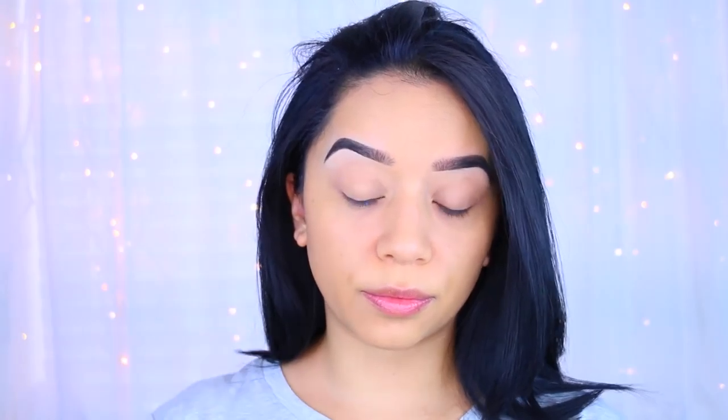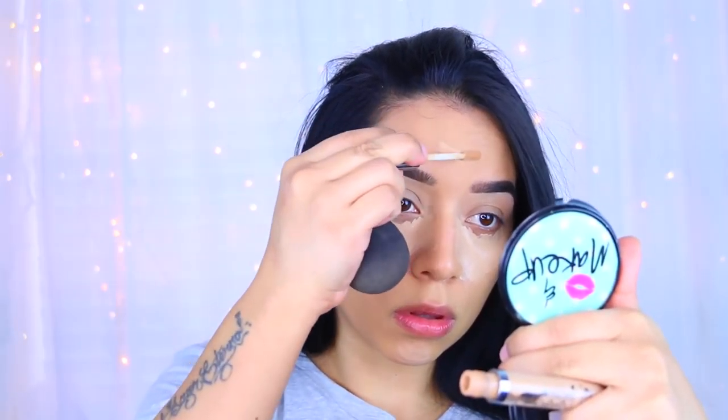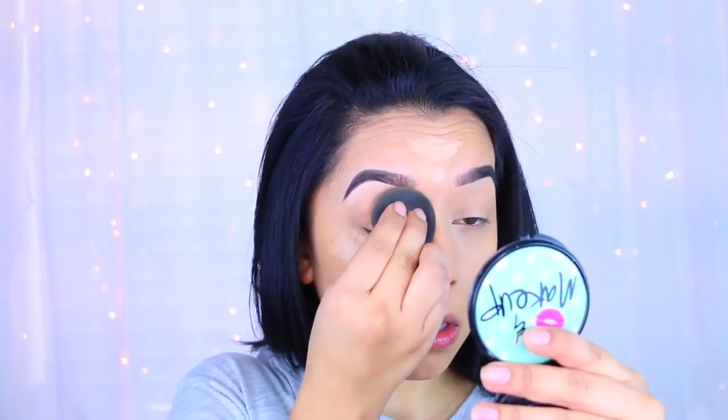After that I'm going to take my Urban Decay concealer - I believe I am the color Light Medium. I will have all the names and stuff in the description bar down below as per usual. I'm going to apply that to the center of my forehead, my chin, and to my eyes as always. I do like to bring that up into my lips because we are going to be applying eyeshadow, so this is just going to act as a base for us.